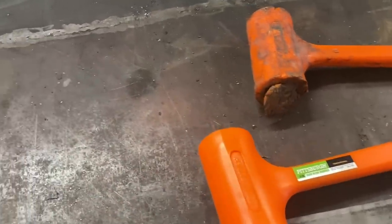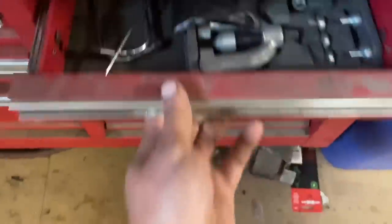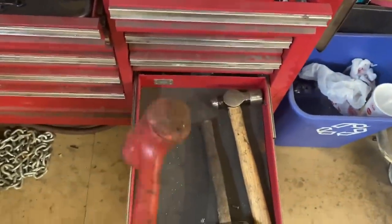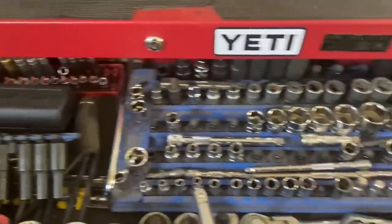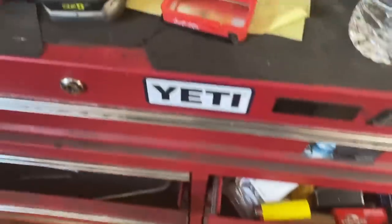That's not a bad price for a four pound dead blow hammer, especially compared to Snap-on, Matco, or any of the other large name brands. Don't get me wrong — there are plenty of those tools that I swear by. I do have a Snap-on dead blow hammer also, relatively chewed up. For the most part I'm a Matco guy — plenty of Matco, Blue Eagle, things of that nature.